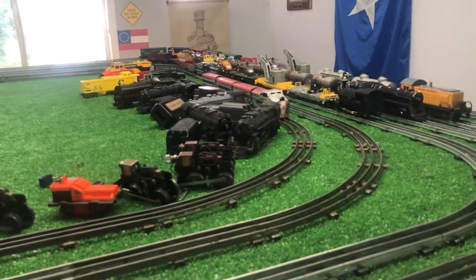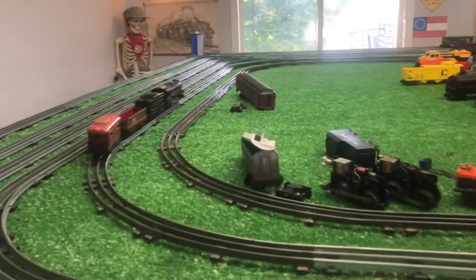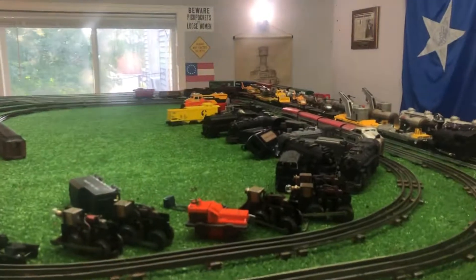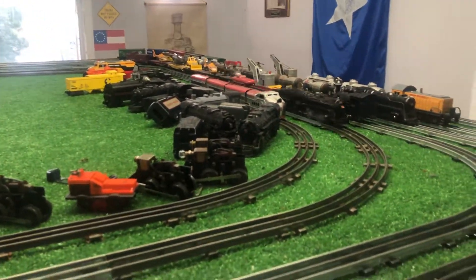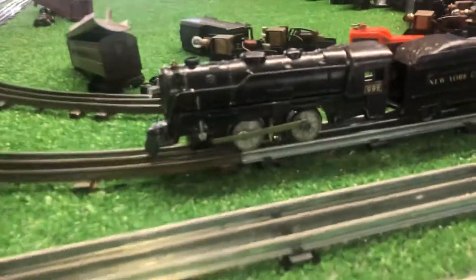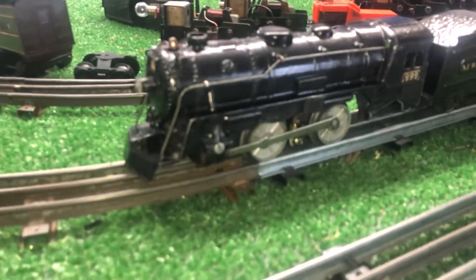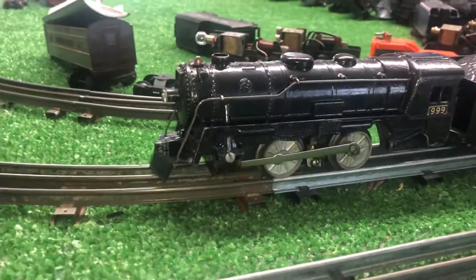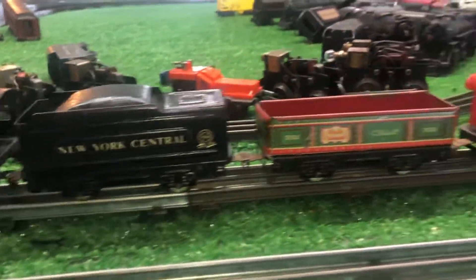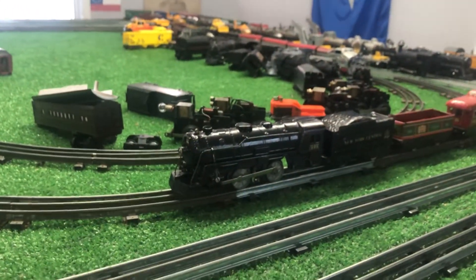And this is running on DC. I'm happy with it, and it just reinforces everything I say — I'm sure you're tired of hearing it: don't overlook the junk. This thing is in fairly decent condition, looks nice, it's completely original, 85 years old, and it was 10 bucks. Really hard to beat that.